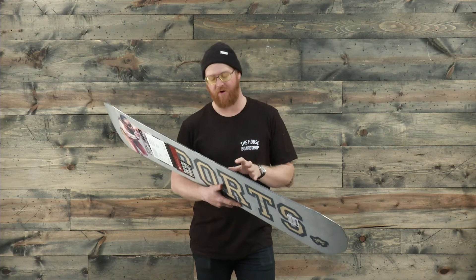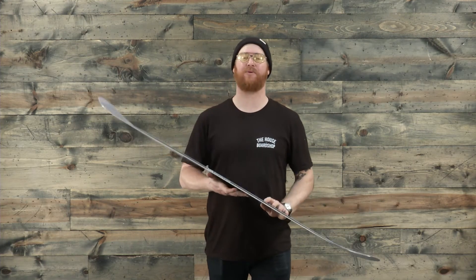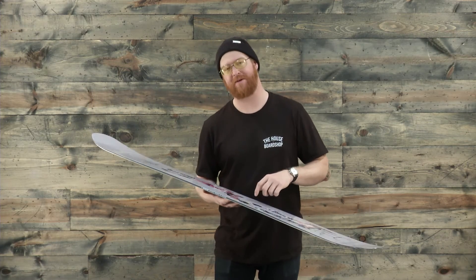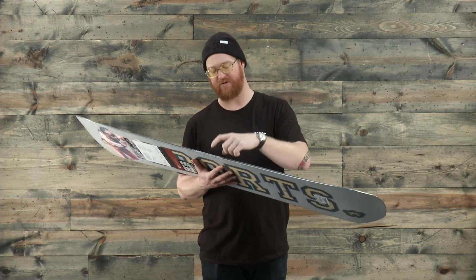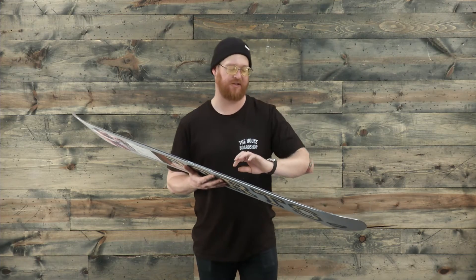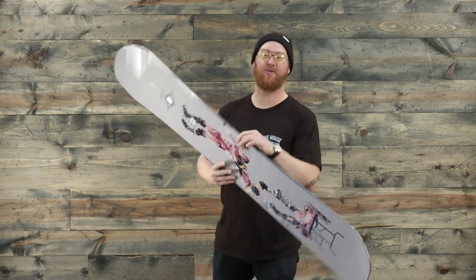One of my favorite things about the Artifact Rocker Wide is the rebound sidewalls. The sidewalls are not ABS — they absorb a lot of impact. So if you're going switch back lip pretzel disaster, you're not going to break that sidewall because it's going to rebound and distribute the pressure throughout the wall. This is a rad board with one of the coolest graphics for the 2017 season.